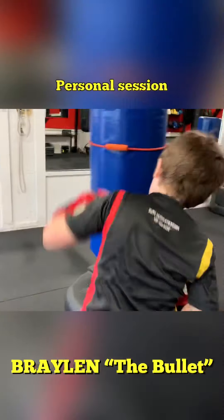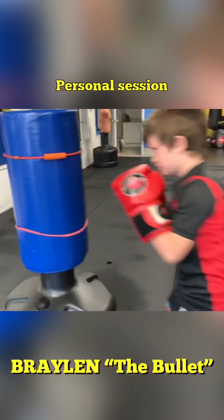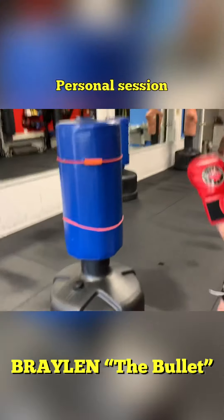Hard cross and a hard hook to the body. Now we talking. That's what I want. Go on again.